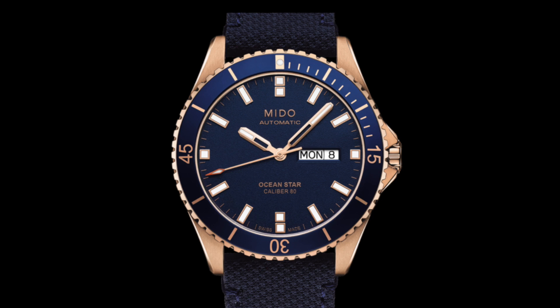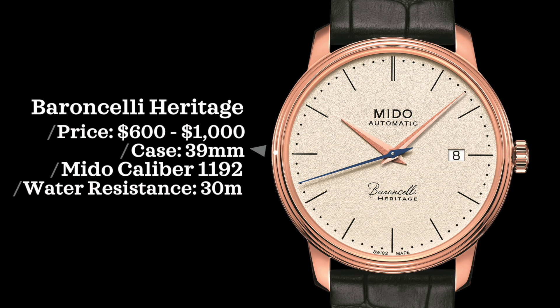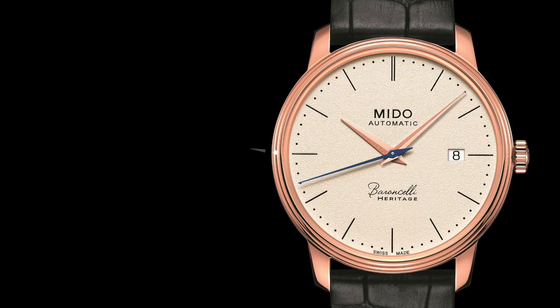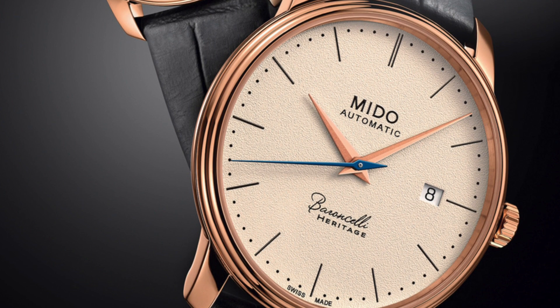For the next Mido watch, we have the Mido Marcelli Heritage. These are some of the best-looking dress watches I think you can find on the market under $1,000. In terms of price, we're looking at between $600 to $1,000 depending on the version, case size of 39 millimeters, powered by a Mido caliber 1192 — an ETA-based movement — and water-resistant up to 30 meters. In the last decade, the top four brands that officially created the most certified Swiss chronometers were: one, Rolex; two, Omega; three, Breitling; and four, Mido.